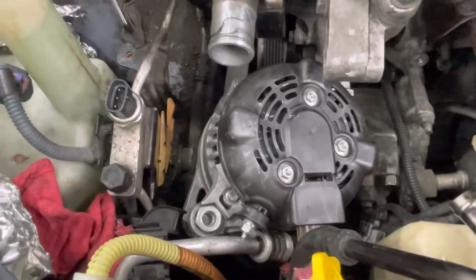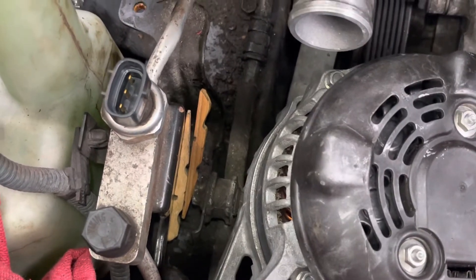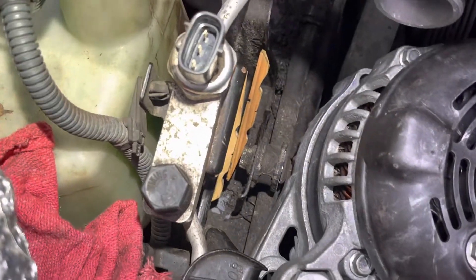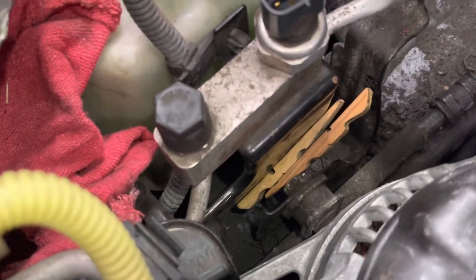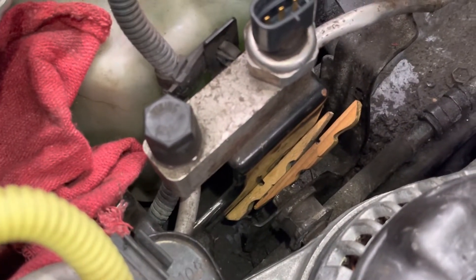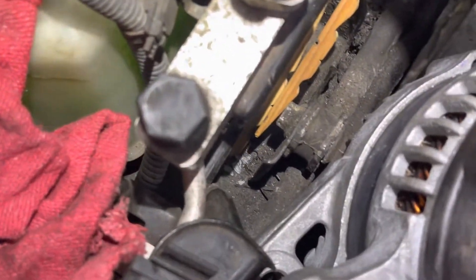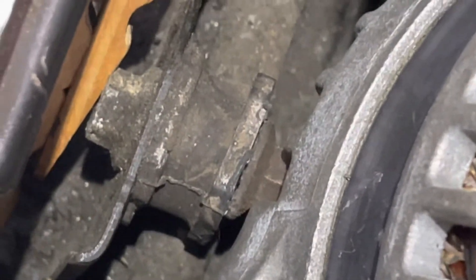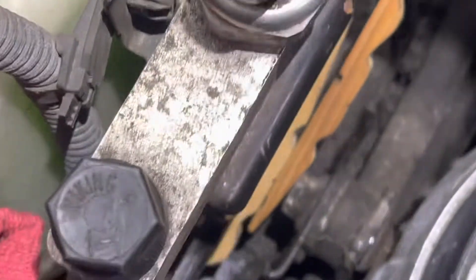Now I'm going to zoom in where that bolt goes down in here. We're zooming in, and that bolt — it's out of place. I've moved the Freon lines over. You see how the bracket is on the left side? I lifted it up. There's the bolt. I'm zooming in on the nut. There it is.